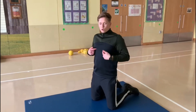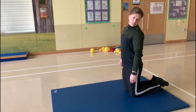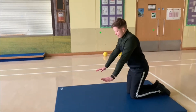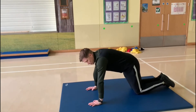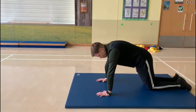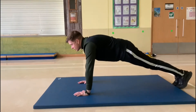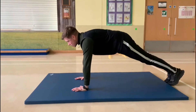The next one we're going to do is all about keeping our body nice and tight. We put our feet together at the back and our hands on the floor. Making our arms nice and strong by pushing our elbows in. We're going to push up with our toes and make our body nice and straight like so.